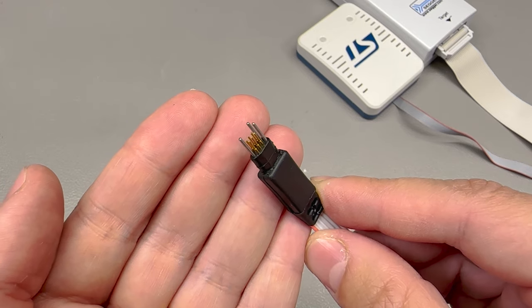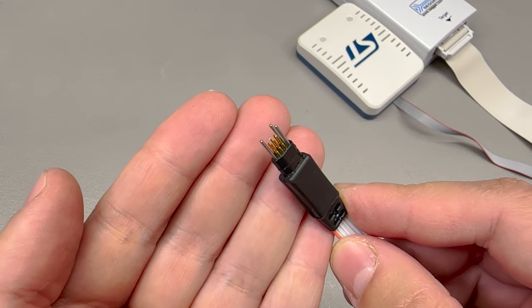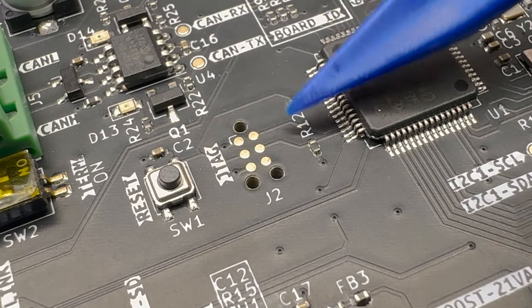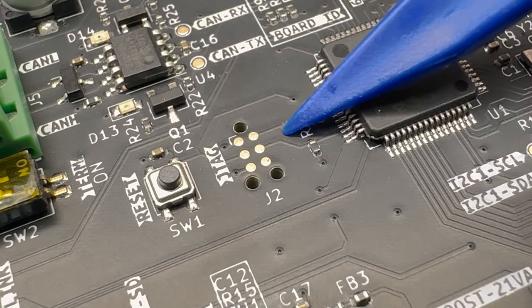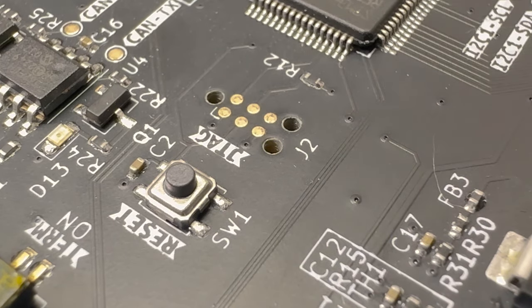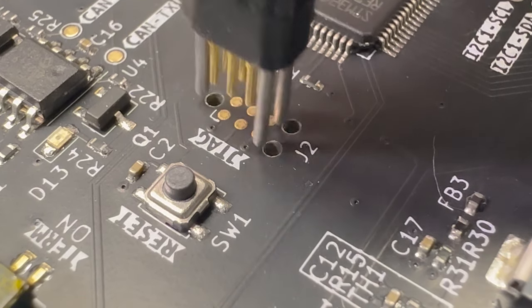Now here comes the Tag Connect adapter. It has these pogo pins and a very specific layout and shape. You have a very specific footprint, which in the case of the 6-pin Tag Connect is just 7 by 4mm — so you save on board space. Since these are just some top-side copper contacts, they cost you nothing extra on your PCB — no extra components to purchase or assemble. Here's an example: this is a board I recently designed for a client using this Tag Connect footprint. This board is part of an industrial control and monitoring process and I have permission from the client to share images of it in this video.